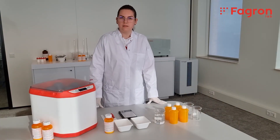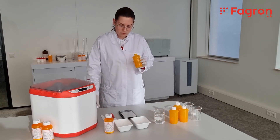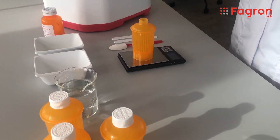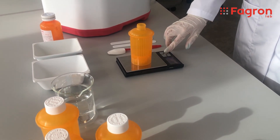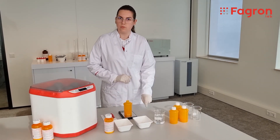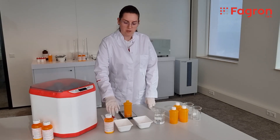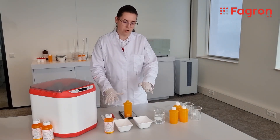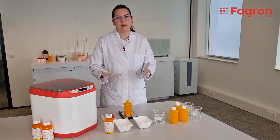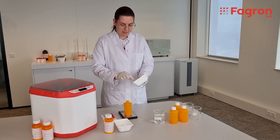To start compounding, the first thing we need is an empty bottle, and we need to know the weight of the bottle in order to start placing the content of the formulation inside it. Then I'm going to add the tablets, then water, and in the end the CIRSPAN. The total volume of tablets, water, and CIRSPAN needs to be 100 ml — that's my final formulation. So first I'm going to add the 10 tablets.